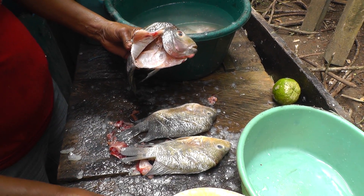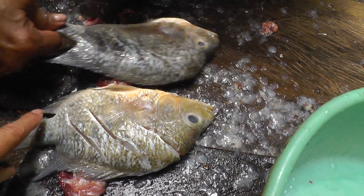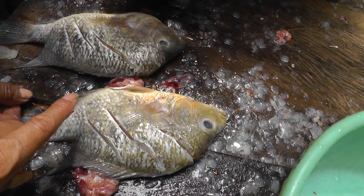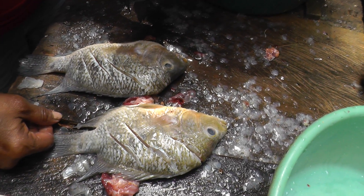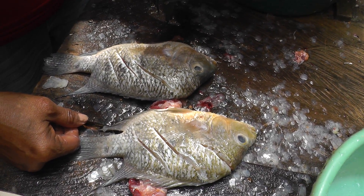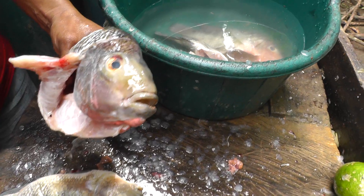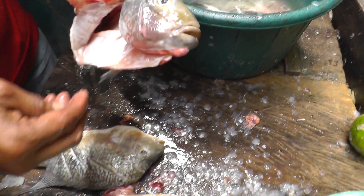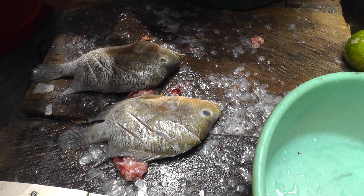It's already clean, and you've got pieces right here — pieces there to put the garlic, the salt, and all the seasoning: salt, garlic, and sour orange. It's like a vinegar. It's already clean and it will be fried in two minutes. Enjoy the fry mojarra!